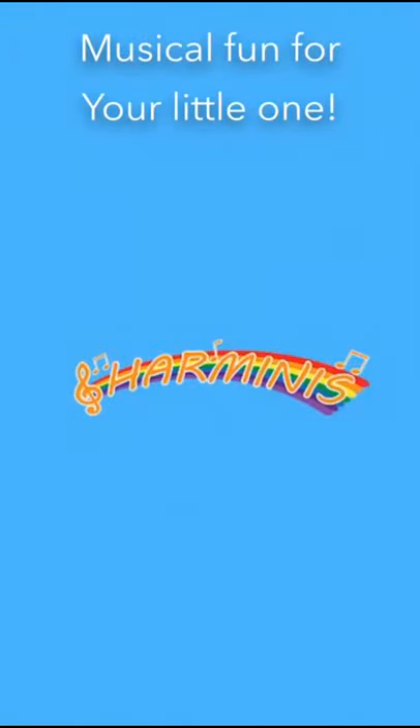Music of fun for your little one, harmonies. Hello everyone, Cape Vim harmonies. Hope you're going to join in with our hello song. Let's get tapping our knees.